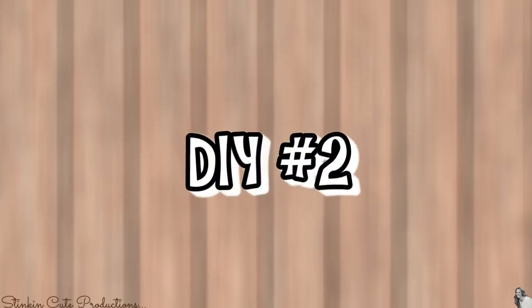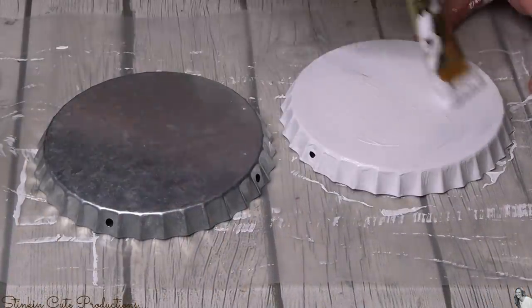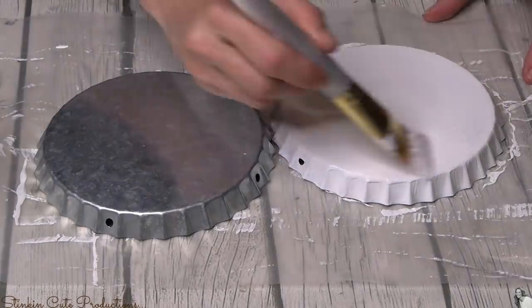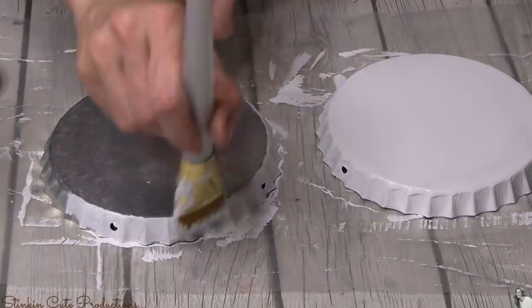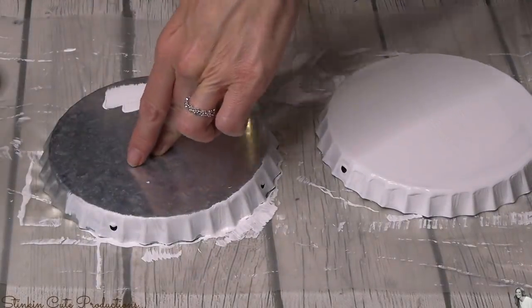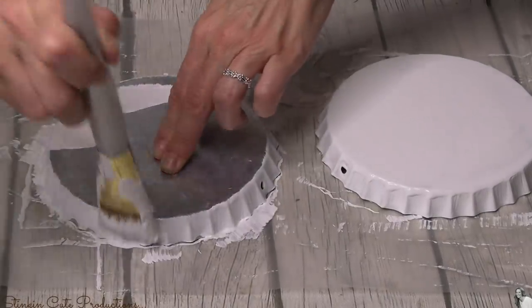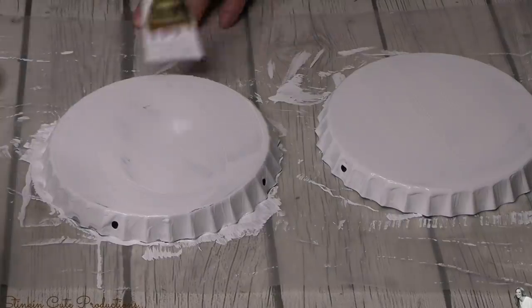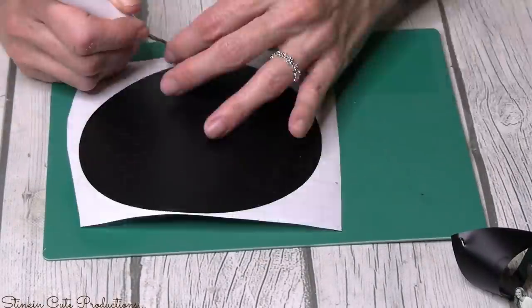For the second DIY using these galvanized bottle caps slash pie pans, you're going to need two of them. I'm going to give them a nice thick coat of white chalk paint. If you have Waverly's use that, if you have Hello Hobby use that, if you've got Folk Art use that — we're all using different chalk paint these days because we can't keep up with what Walmart has in stock. I'm using Waverly's, so I'll give both of these a nice thick coat.